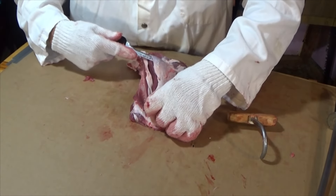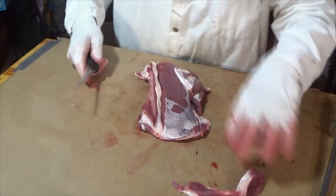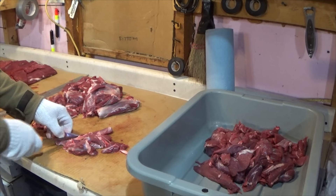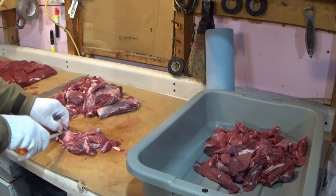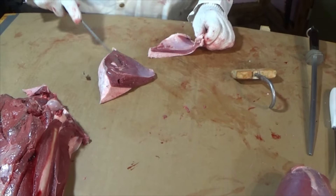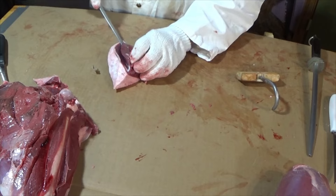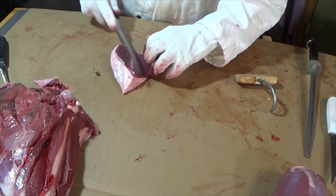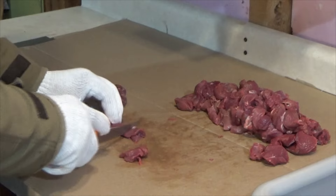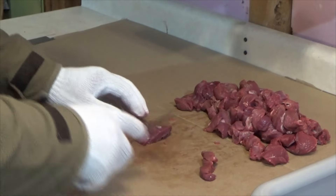Venison fat does not have a good flavor like beef fat does, so we try to cut a lot of the fat off of our grind meat before we make the burger. But a straight red meat venison burger can be a little dry sometimes, so we do like to add beef fat trimmings or beef suet to our venison burger, and we're going to show you how we do that. Then we cut the pieces of venison down into appropriate sized pieces for the size of our grinder.